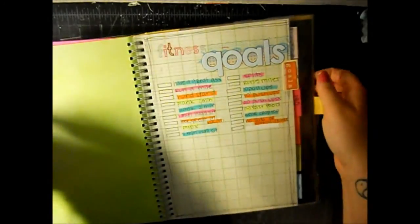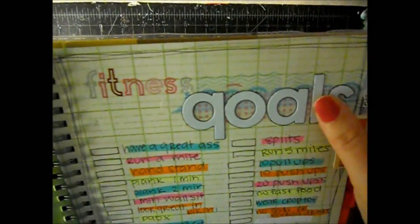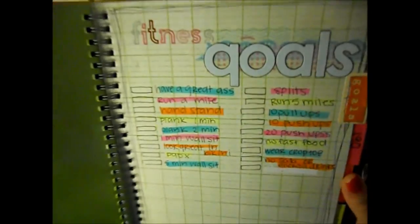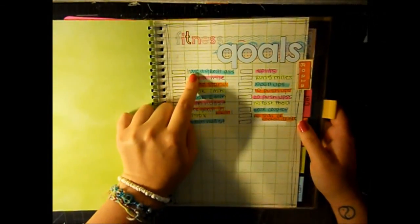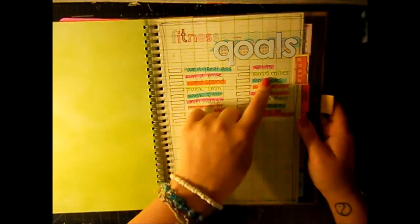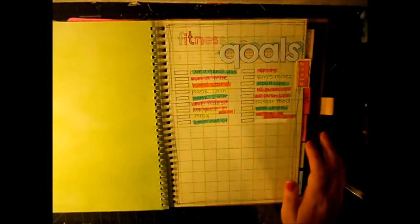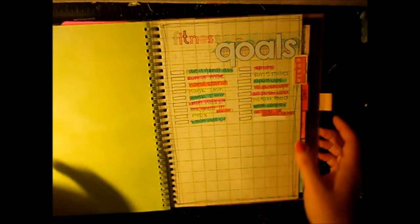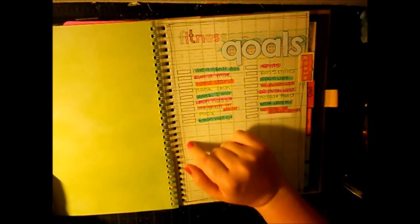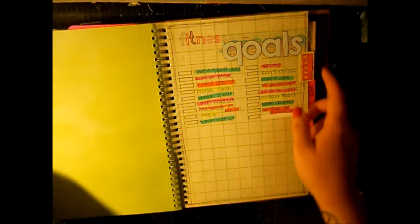This one is for my fitness goals. I have a little tab with Mini Market stickers, washi tape, some stickers, and rub-ons. I have a list of things I want to accomplish: have a great butt, run a mile, run five miles - even when I was a freshman in high school and in shape I still couldn't run, so running is really hard for me. Do a handstand, plank for two minutes, complete P90X, look great in a bikini, wear a crop top, no fast food, no soda or energy drinks.